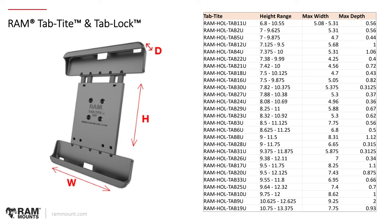This chart shows all of the different Tab-type models: RAM-HOL-TAB11U, TAB2U — the locking version would have an L, so TAB-L2U, TAB-L4U, and so forth. With this chart you can see the exact range, all the different height ranges, maximum widths, and maximum depths. This is for anyone who wants to determine the best-fitting Tab-type holder for their device by going off of dimensions — particularly if it's a new or obscure tablet where our website has not yet determined exact fitment.